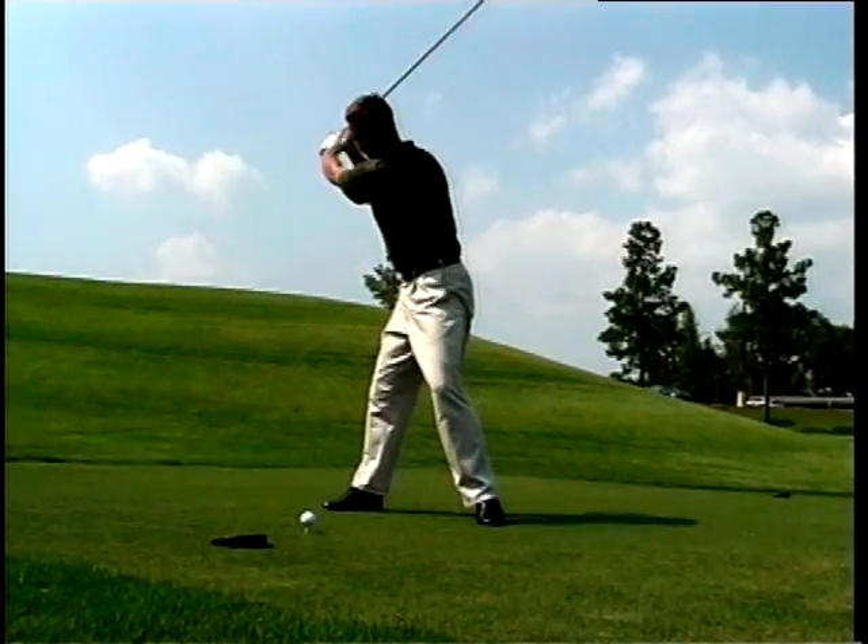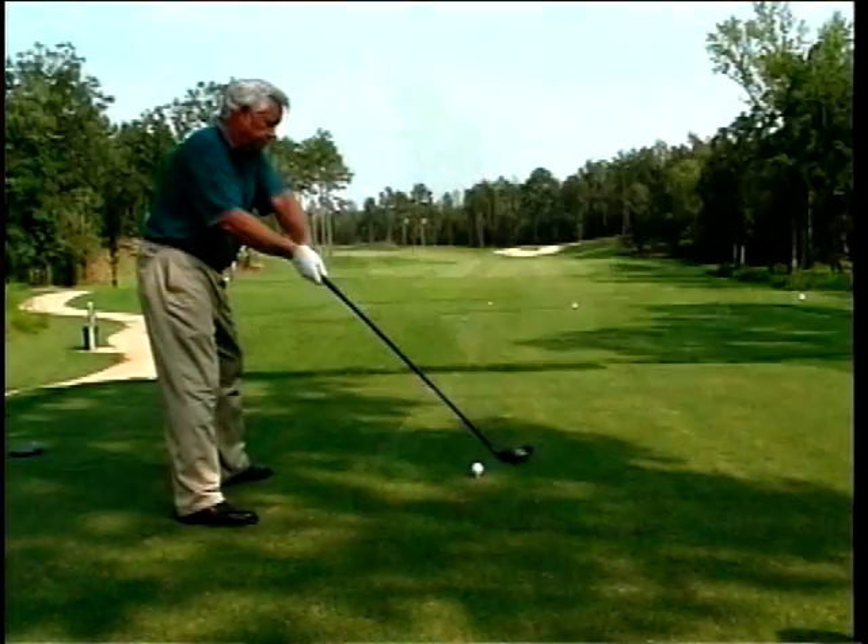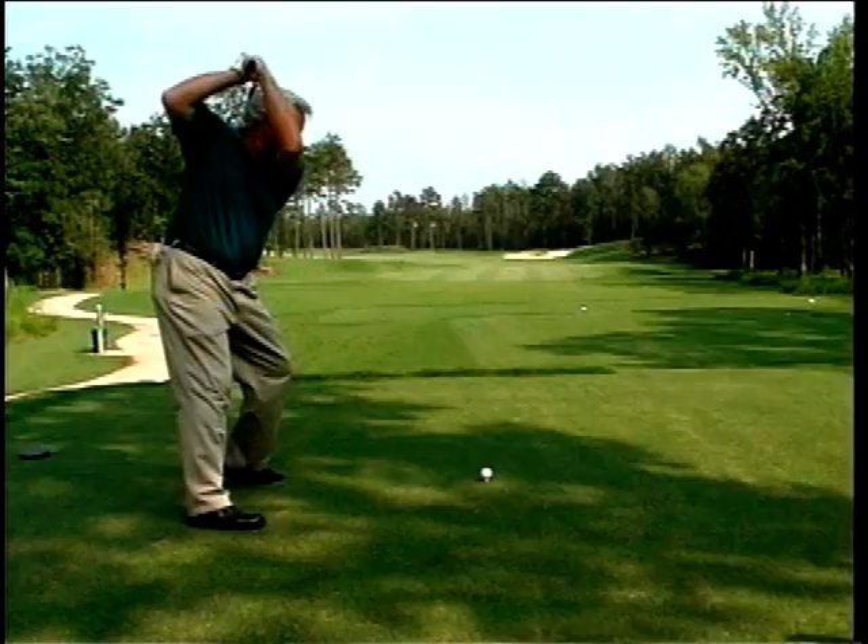Once you realize you can actually swing softer at the golf ball and have it go further — that's the amazing thing about it. You can actually have a slower moving club head and hit the ball further than a fast moving club head. There is a definite recipe to it, and if you understand what that recipe is, the thing will be a servant to you as long as you live.